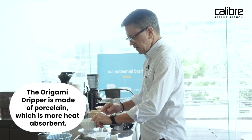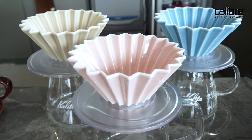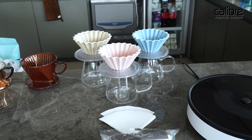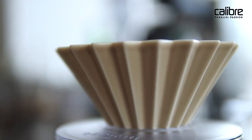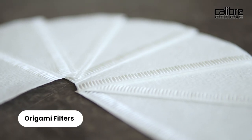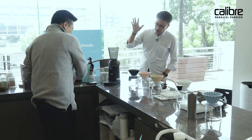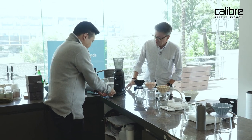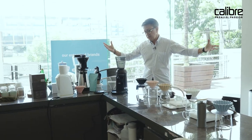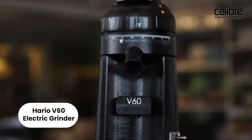Let's talk origamis. This is the origami dripper — these channels help create the flow. I moved from the Hario V60 to these and I've been happy ever since; they are handled by El Capitan Coffee. I've tried them with various different filters, and the one I like most is the original origami filter, which you can't find easily anywhere but here.